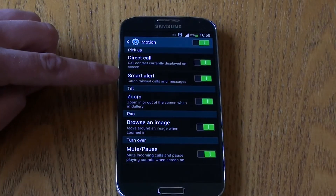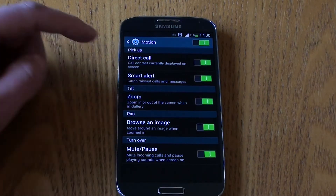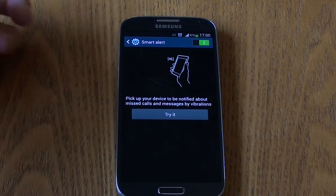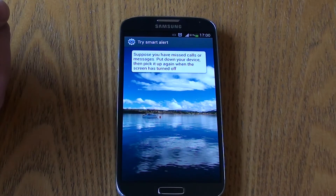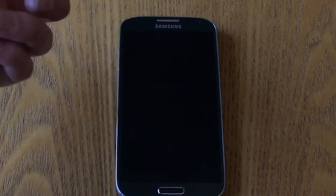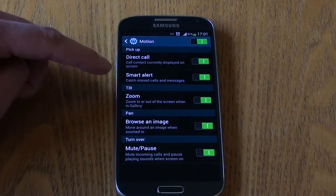Next is Smart Alert, which vibrates if you've had a missed call or message when you pick up the phone. This is quite useful if you haven't seen the notification. If the device is face down with the screen off and you pick it up, it will vibrate to let you know that you've got some notifications.